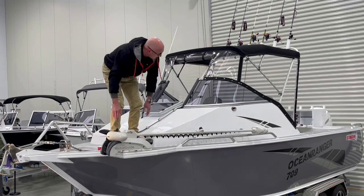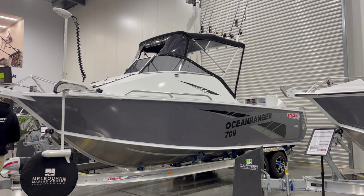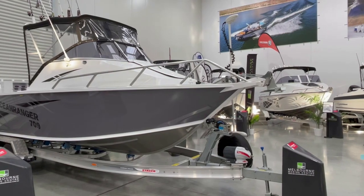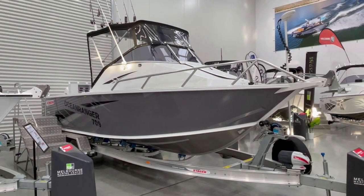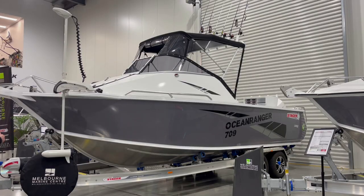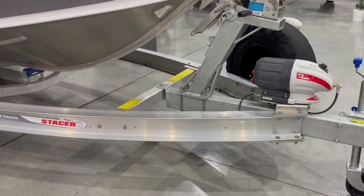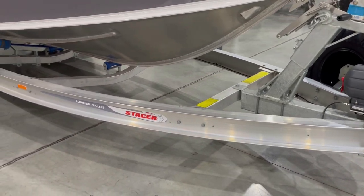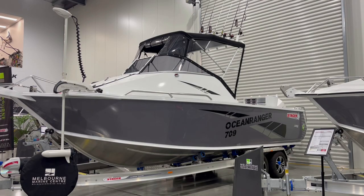We also feature a Muir drum winch at the bow of the boat. This particular package has a grey two-tone side paint, and there are a variety of colors available from the Stacer range — you can really choose your own colors and decals if you wish. The boat comes on the Tailwater Alley I-beam trailer, which is 2600 rated at 2.6 ton and features the Alco breakaway system.